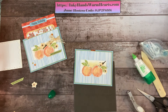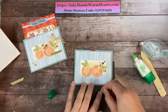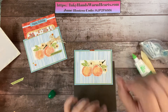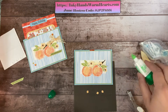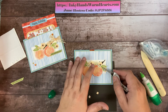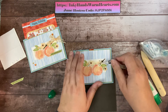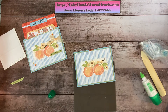I'll pull the backs off the dimensionals using the Take Your Pick tool — I use this all the time; it helps me get the backs off without them getting stuck all over my craft room. I'll attach the second peach and figure out where it overlaps so both flowers show. Then I'll add one more dimensional on the back of a flower. Finally, I'm going to scatter some small die-cut flowers around — I think they're really pretty. I'll put a dot of glue on each one and place them around using my tweezers.